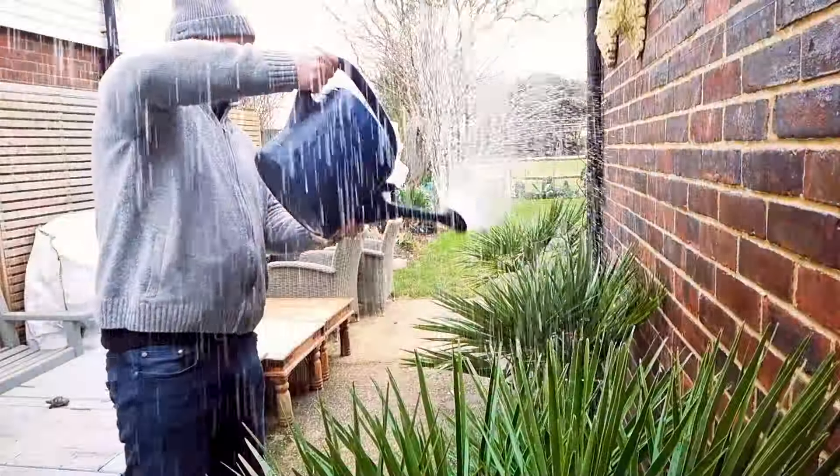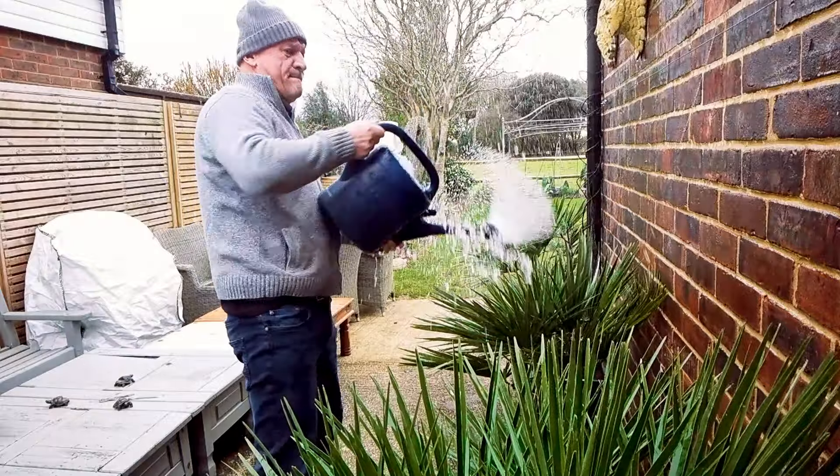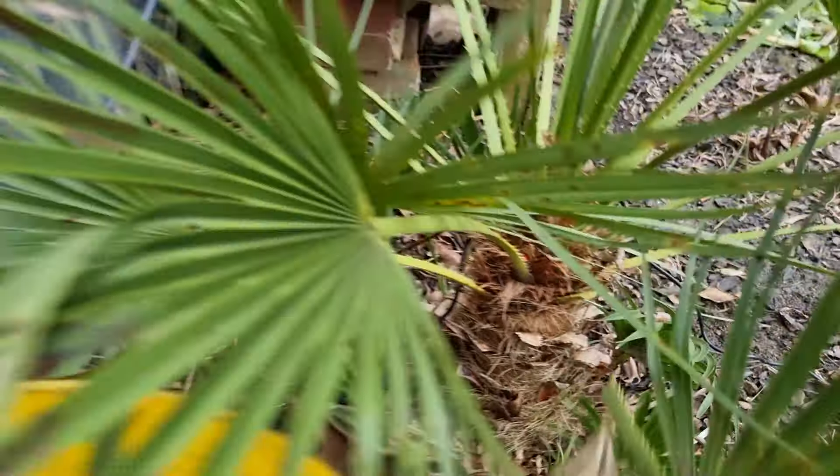Other things you can do: avoid overhead watering to reduce moisture on the leaf that can encourage fungal spores to travel; avoid keeping it in a humid position — bring it out where it can get a little wind. Remove any infected fronds with secateurs, don't leave infected waste in the base of the pot, and overall reduce your watering a little. Grow it on the hardy side.